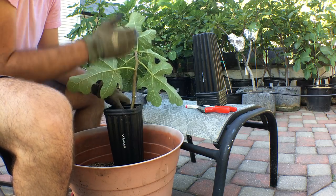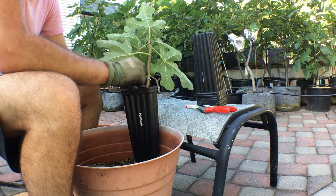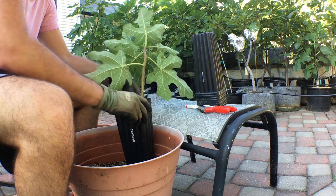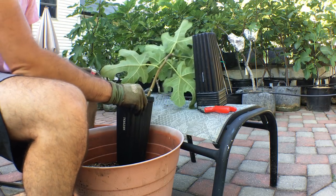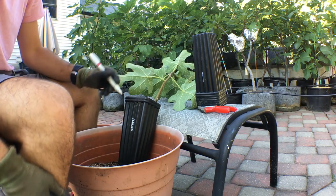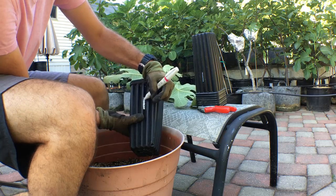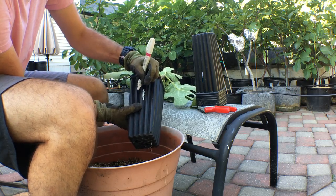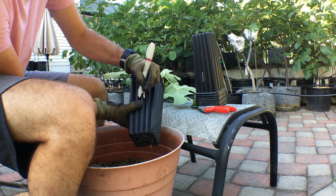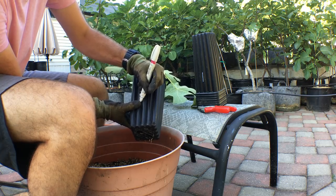You also want to make sure — since we took the air layer off not too long ago — you've got to make sure we're watering this thing. As soon as you fill this in here, we just need to label this with our paint pen, which is really good for marking things in a more permanent way. We'll cross out the previous variety and write in what this is — it's Malta Black. So we've got Malta Black there now on the pot.